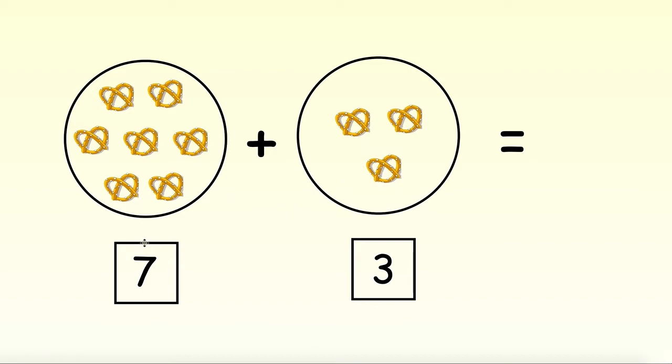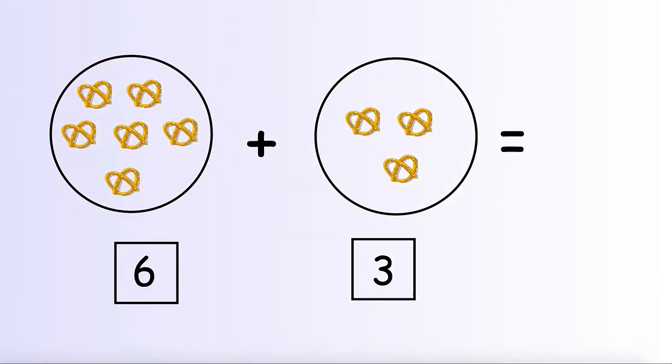That means 7 pretzels plus 3 pretzels gives us an answer of 10 pretzels all together. Now I want you to try one on your own. Pause the video here and practice adding together the 2 sets of pretzels. Then we'll do a check to make sure we have the right answer, so you can pause the video now.